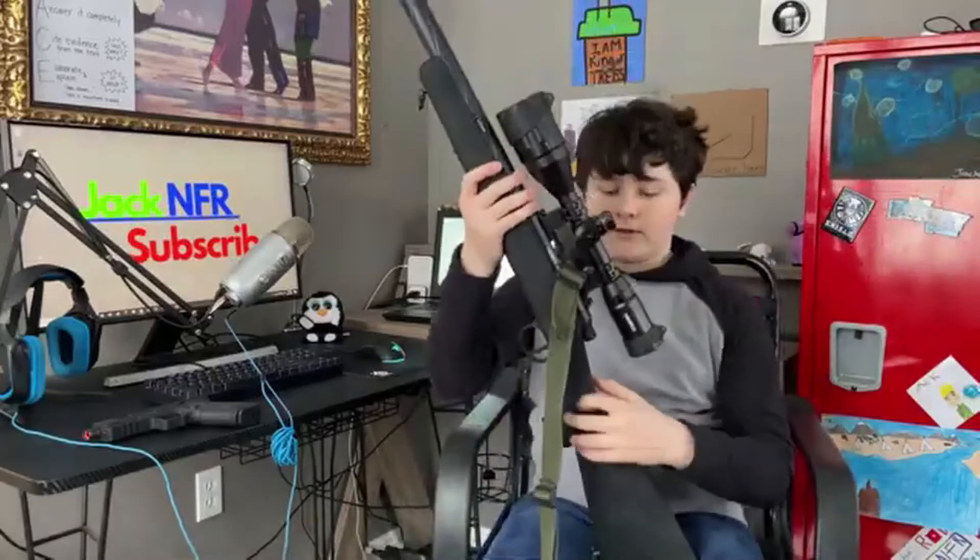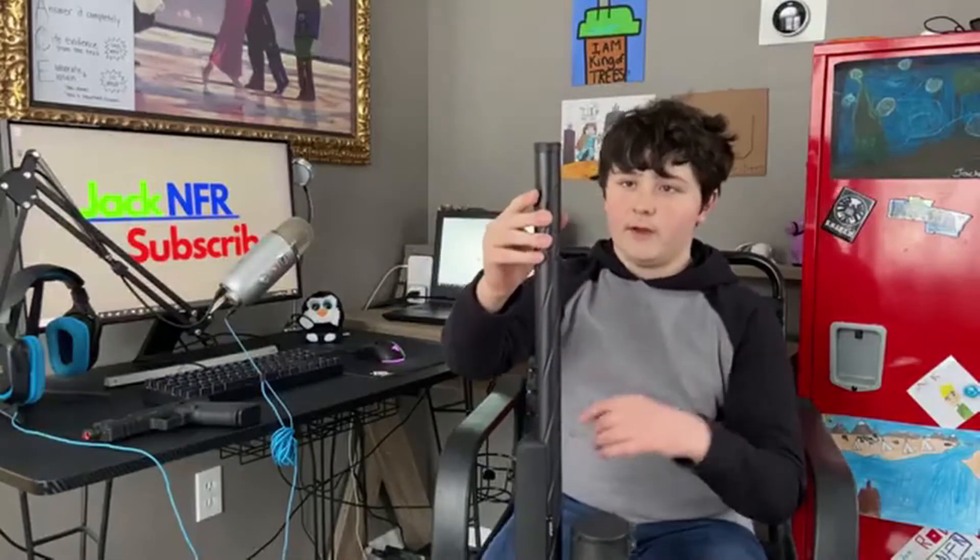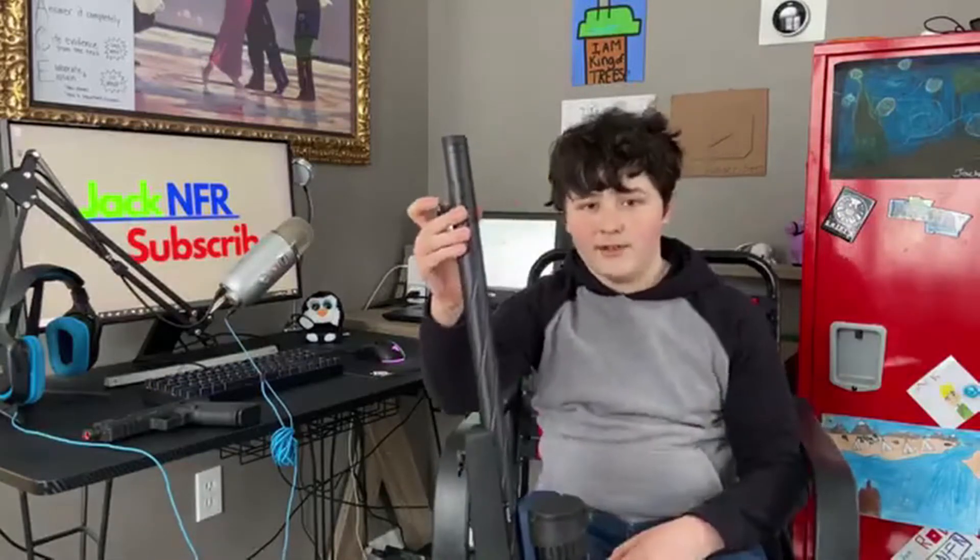It has a perfect seal. I don't want to demonstrate right now because I'm not 100% sure if this has BBs in it or not, but if you put your finger here and you prime it and you shoot, the air won't escape until you remove your finger, and then it'll go really satisfyingly.